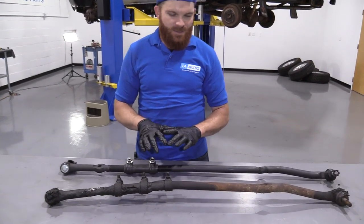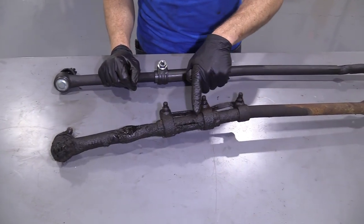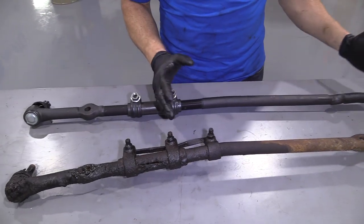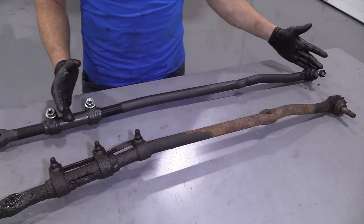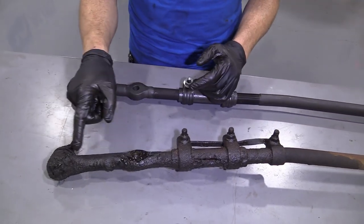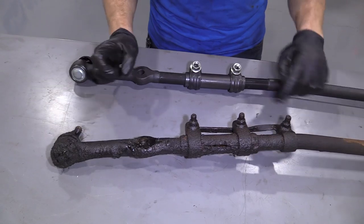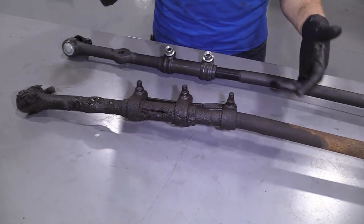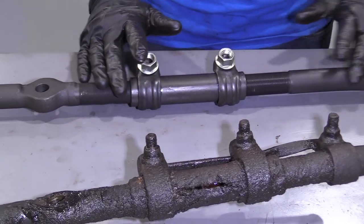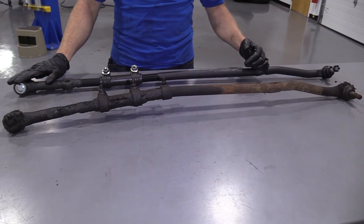Okay friends, so here we are. We've got it down on the bench so we can have a better look. You've got your inner tie rod end right here, you've got your sleeve, and you've got your nice long outer tie rod end. If you're doing one at a time — let's say maybe you're just doing your outer tie rod end — that would be the outer tie rod end and the sleeve. If you were doing the inner tie rod end, you would do the inner tie rod end and the sleeve. There's never just an inner tie rod end and no sleeve, or outer tie rod end and no sleeve, unless they're pretty much brand new. Generally speaking, it's always the best idea to just go ahead and replace the whole assembly.